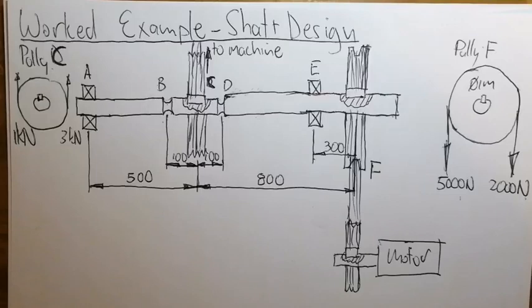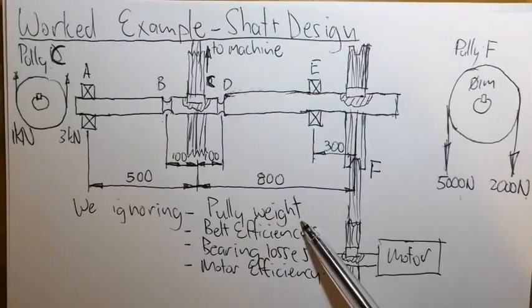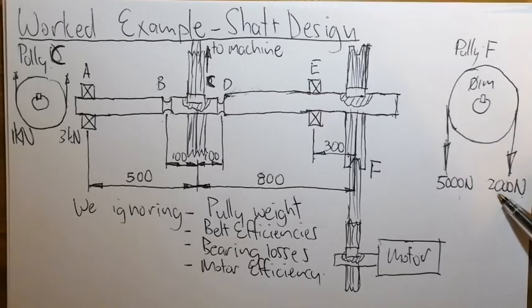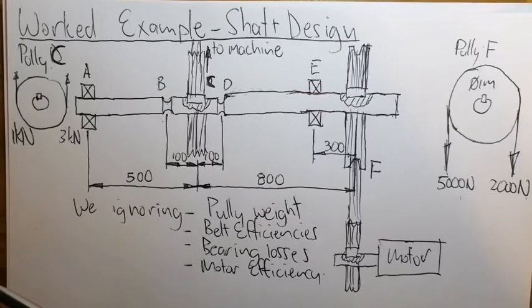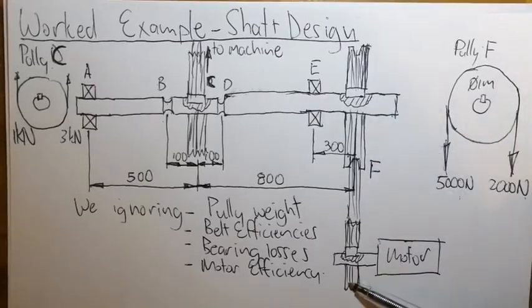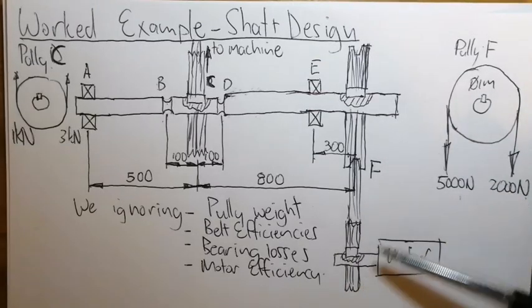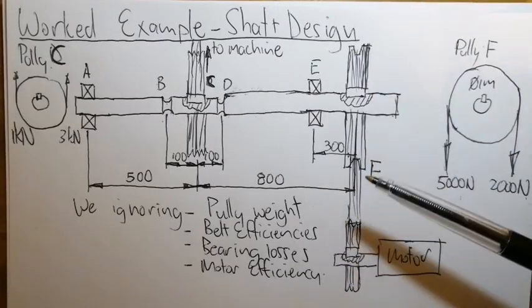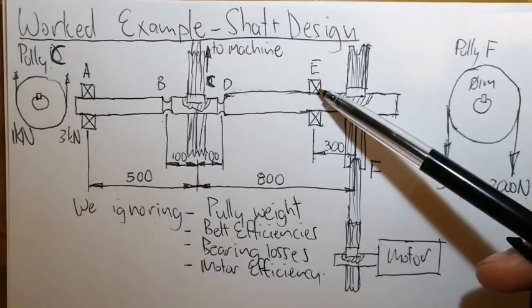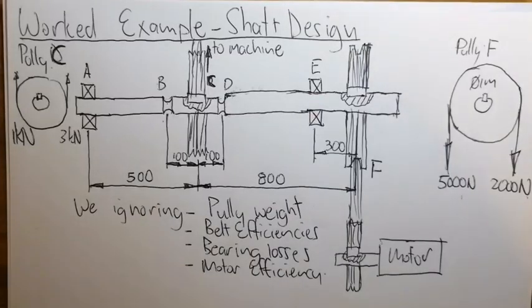Regarding what we are ignoring: the pulley weight, which would add to the 7 kN on this side and subtract from 4 kN on the other side if included. Belt efficiencies — for example, if the motor is 10 kW and efficiency is 98%, we would have about 9.8 kW at that shaft point due to frictional losses. Bearing losses are very small and we ignore them.